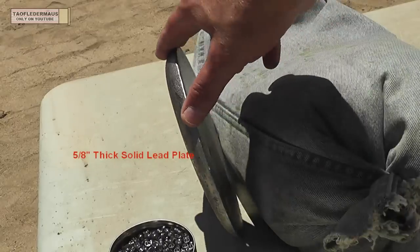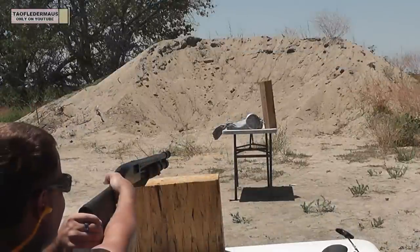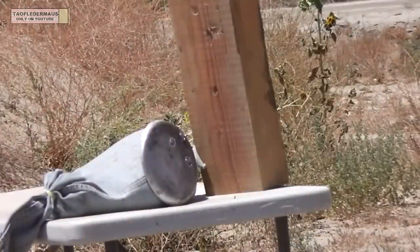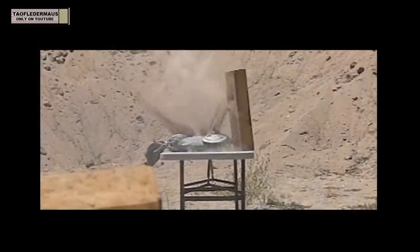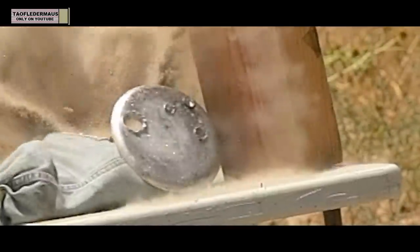Let's reload that copper slug and shoot it again. This time we're going to shoot at a very thick solid lead plate — five-eighths of an inch thick. Even though this round was previously shot, we were able to shoot it again and it went right through that thick lead plate. We actually thought the round had a chance of bouncing off the plate and sticking into the wood block behind it, which is why the wood block is there.